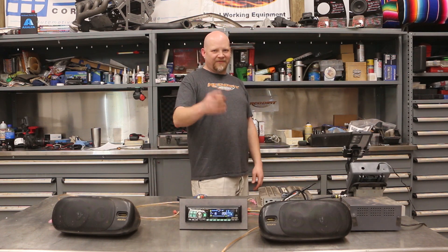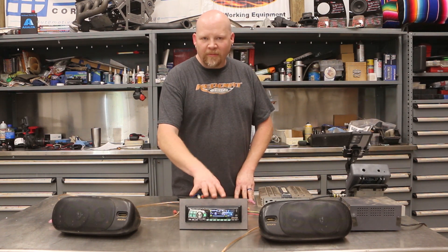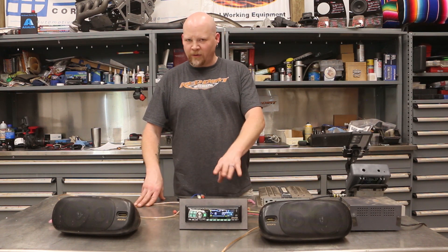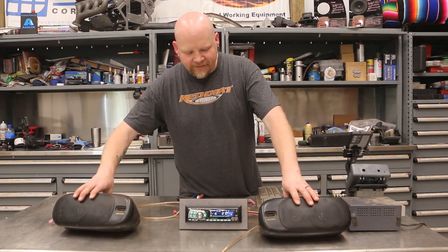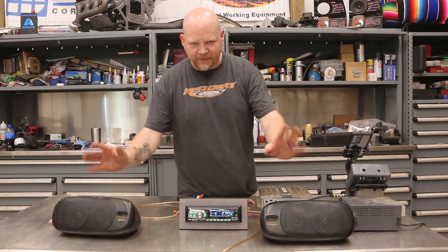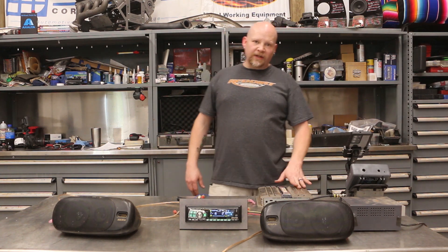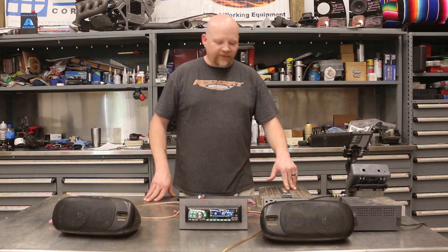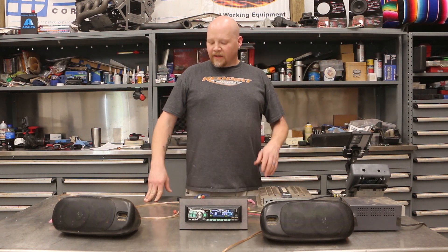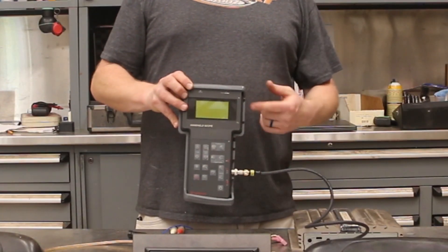Let me walk you through our test bench real quick. We've got an Alpine CDA-9813 head unit — this is from around 2002. We've got just a couple of random speakers we use for testing, and then I've got a Pioneer GM-X322 two-channel amplifier from around the early 2000s as well.